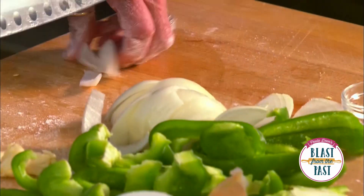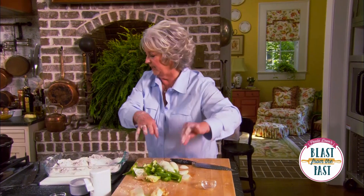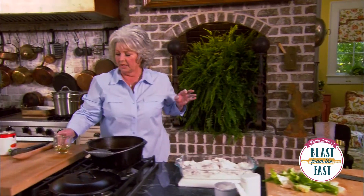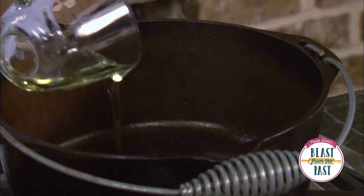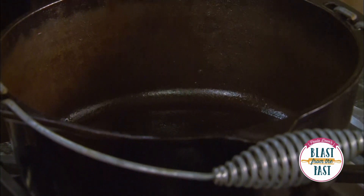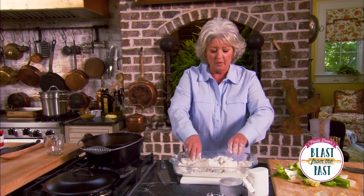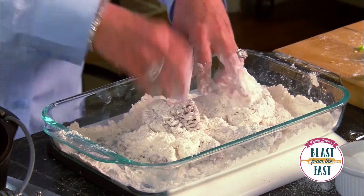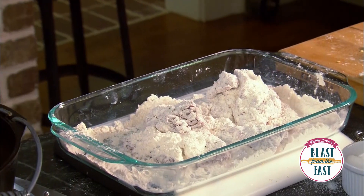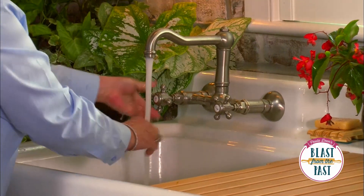That's ready to go in our pot. Now I'm gonna come over here and put about a third of a cup of oil — we don't need a lot. While we're waiting on the pot to heat up, I'm gonna run over to the sink real quick to wash the goop off my hands.